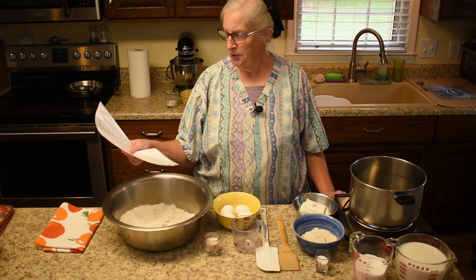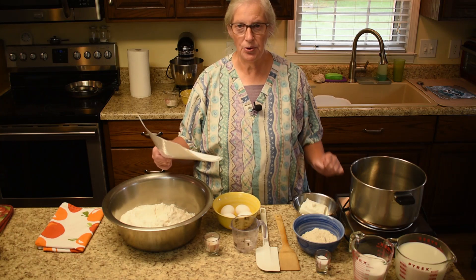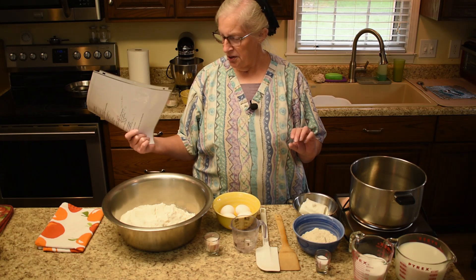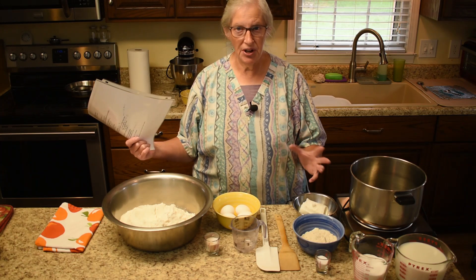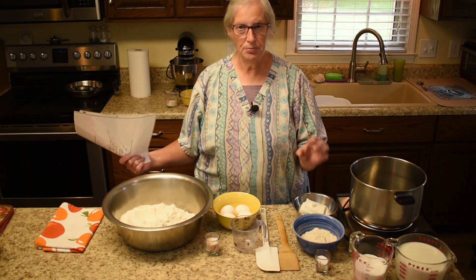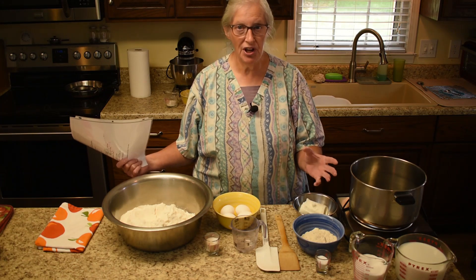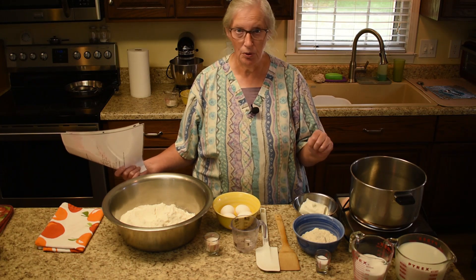What are we going to tackle today? We're going to tackle the cornmeal dinner rolls, and this is a delicious roll. It's a soft roll. It's yummy to eat by itself, yummy to put some butter on, or some jam, or to make little sandwiches with. So whatever need you have, this would be just a good little roll for it.